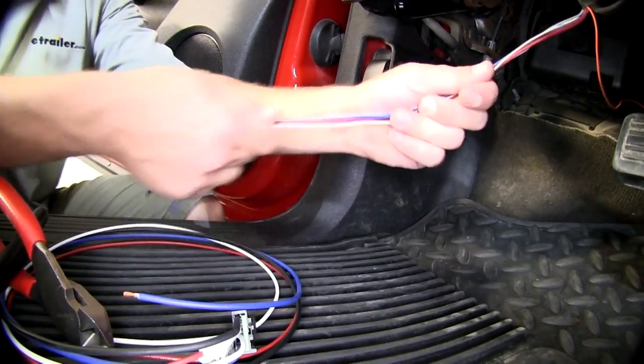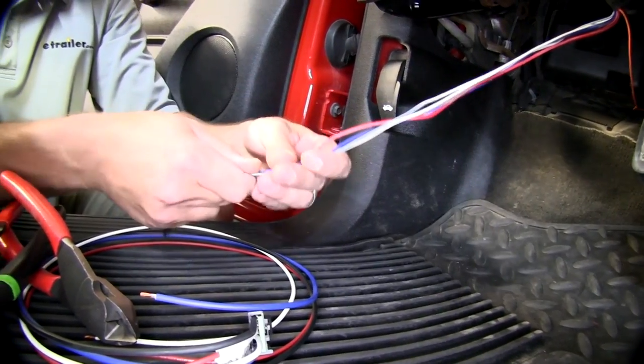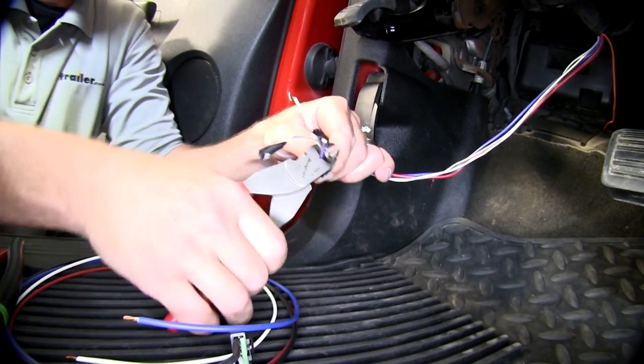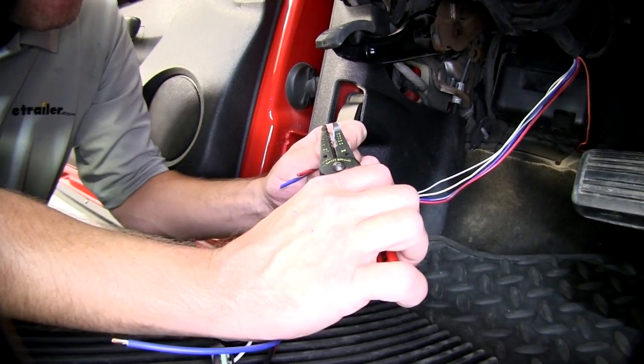Now go ahead and straighten it out, then cut each wire to the same length, stripping back the wires.